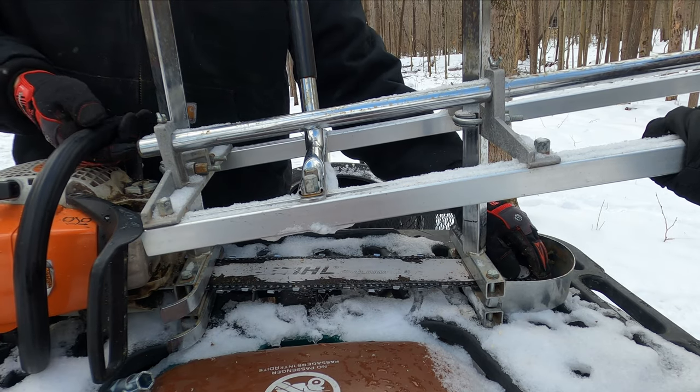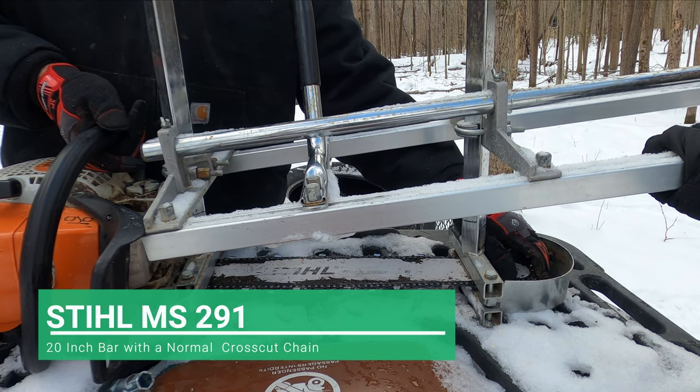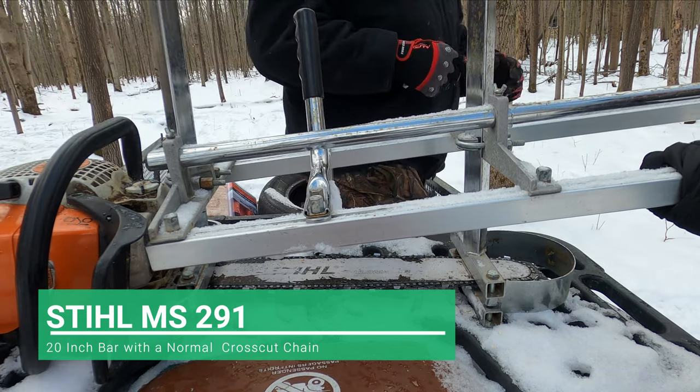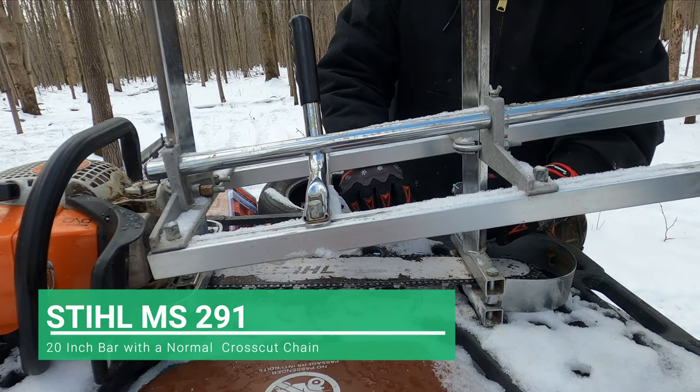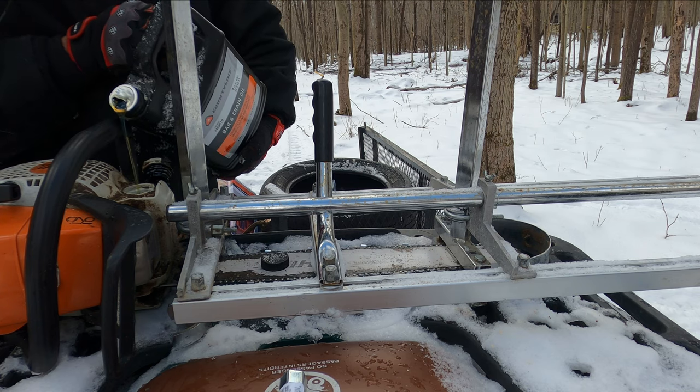We get asked pretty often about our chainsaw that we use for our mill. Our main chainsaw is a Stihl 291 with a 20 inch bar and we just use a normal crosscut chain. We've never noticed the difference in the crosscut versus the ripping chain, so we just kind of stuck with what was readily available at the store.